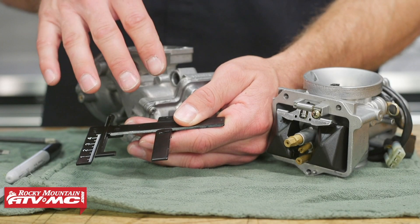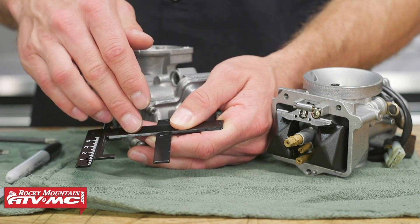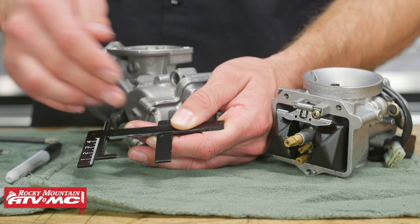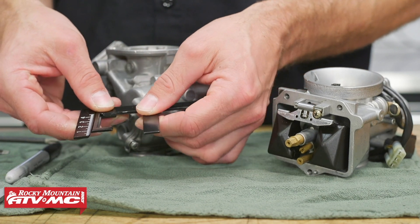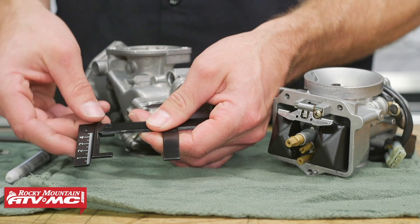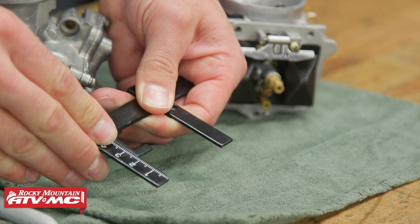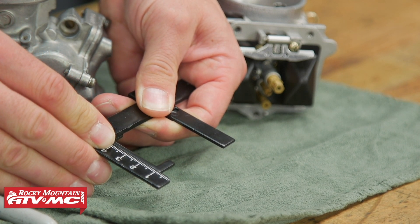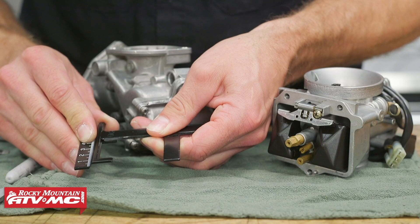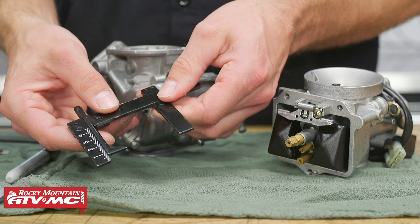Now to actually take your measurement, we're going to show you three different ways. The first way is going to be the easiest. This is the Bike Master float level gauge, and you can adjust it for the width of the carburetor right here. Your float height is set by moving this arm, and for us we're going to seven and a half millimeters. So we'll set that right at seven and a half. Now we can take our measurement.